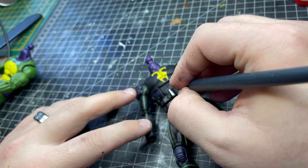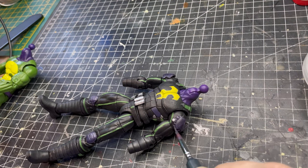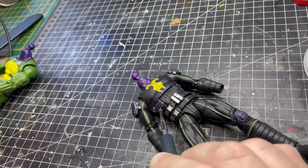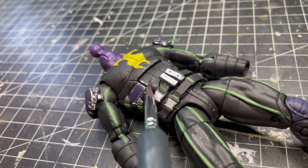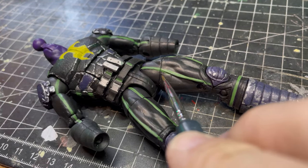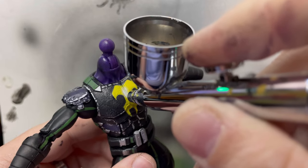Now I'm going to take some silver to hit the trim pieces and I'm going to create some weathering as well. Coming back in with some black to clean up some of the lines. I'm now using my air gun with a bit of white to try and make the emblem look as though it's glowing.